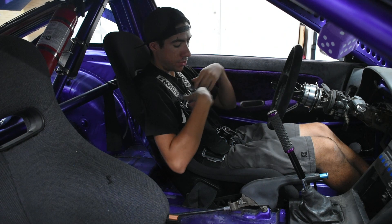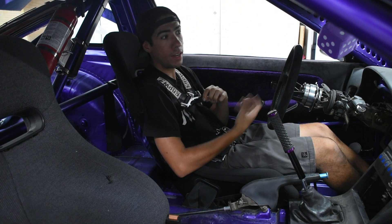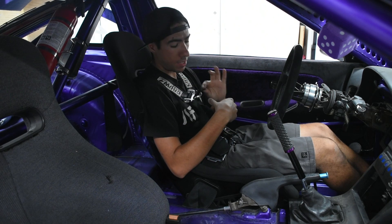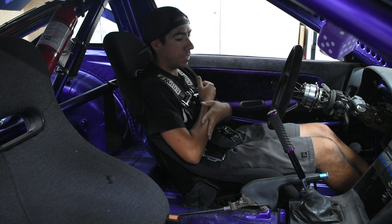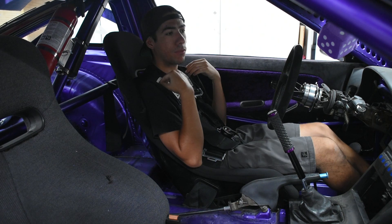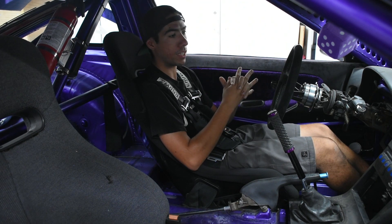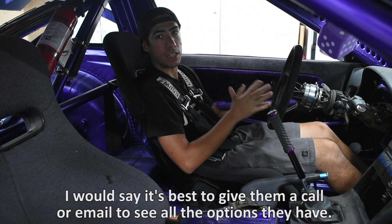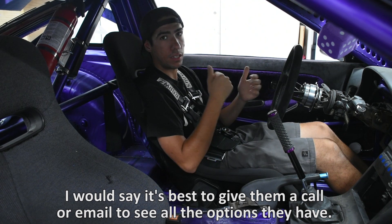They're also really customizable on the little features. For instance, these pull tabs right here are usually red — they asked me if I wanted red or black. I wanted everything just black and gray, so I got black. You can also choose Camelok or the regular latch style. They have pull-down straps as well as pull-in straps, extra-long versions of individual straps in case you need a little bit longer than usual. They have 5-point, 6-point, all different points — I haven't really seen any other company that offers that many varieties of little details that you can customize.